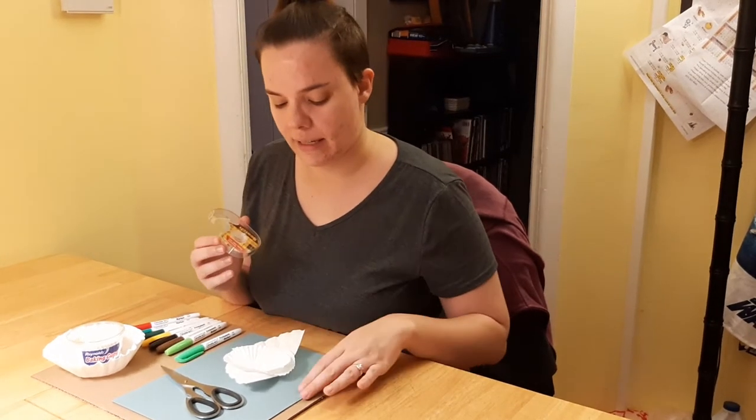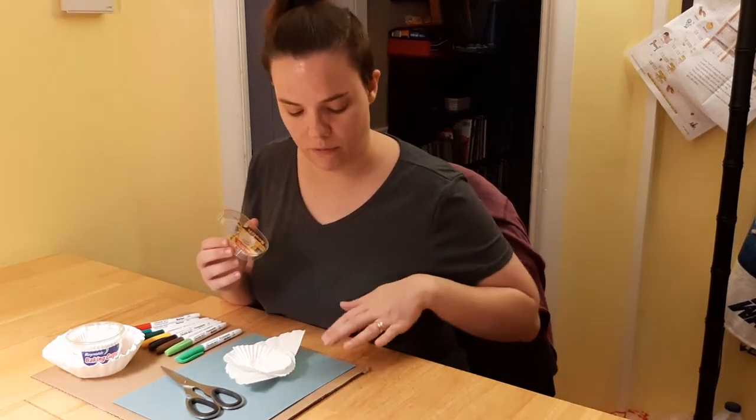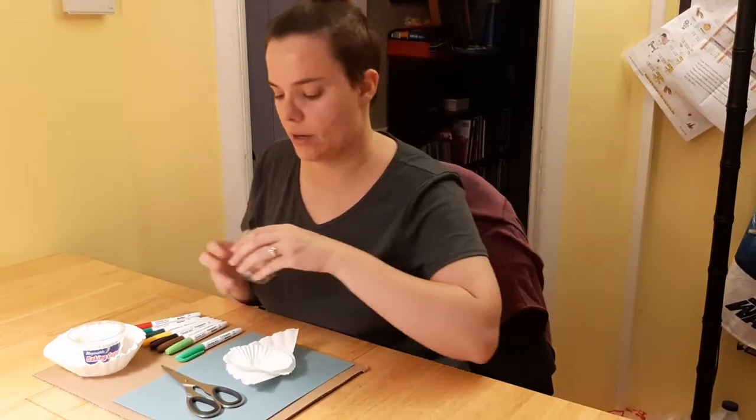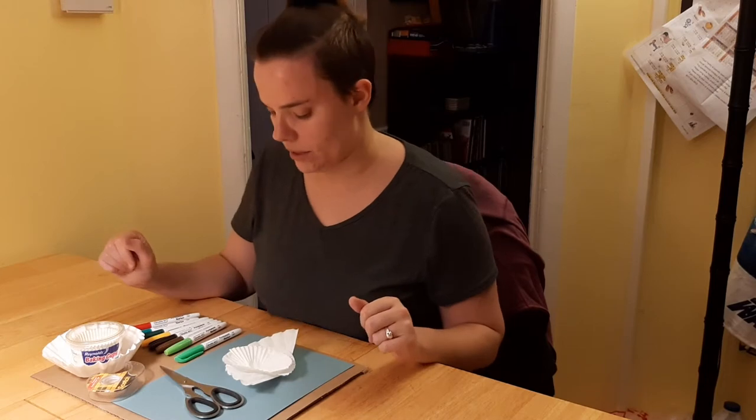You can probably get away with using liquid glue like Elmer's, but it's a bit more messy and might affect the overall look of the finished project, since it might bubble up underneath the coffee filters and the cupcake liners.